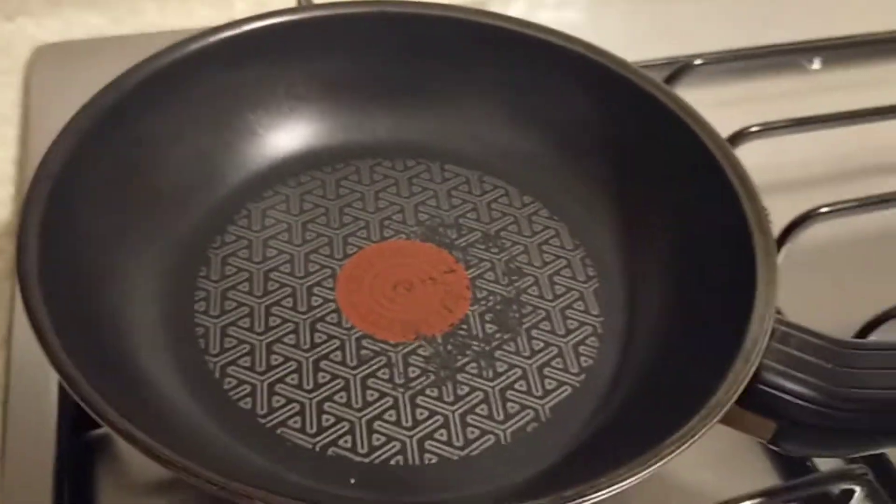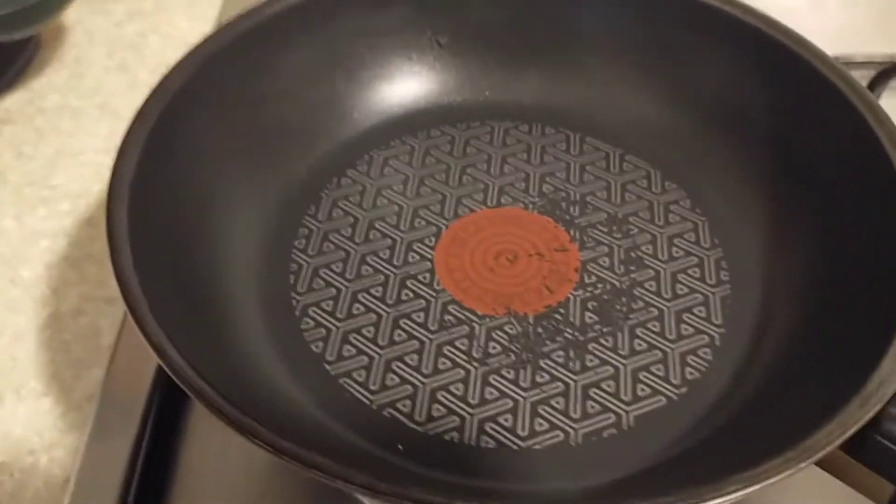Hey guys, we accepted the Squid Game dalgona candy challenge! So right now we're gonna make the caramelized sugar and baking soda. Let's go guys, follow me — first we're gonna put in some sugar.